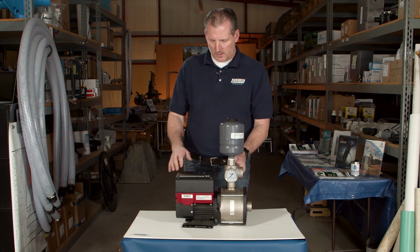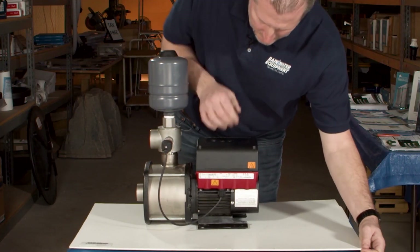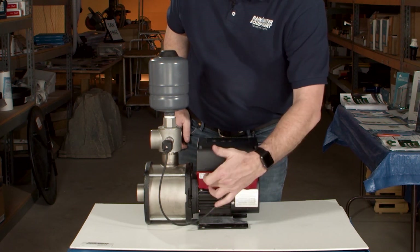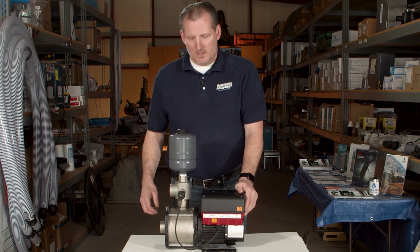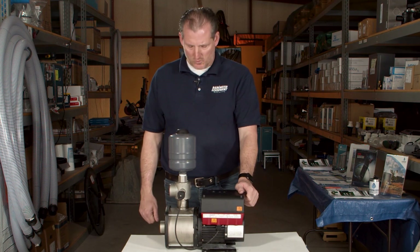They're typically 220 volts so you have to have an electrician wire them up for you, though they're pretty simple to do. On the back side is where the electrical ports are and you simply come in here with your 220 inlet wire and hook into the panel on the inside of the tank. Some of these pumps are available in 115 volts but predominantly they're 220.